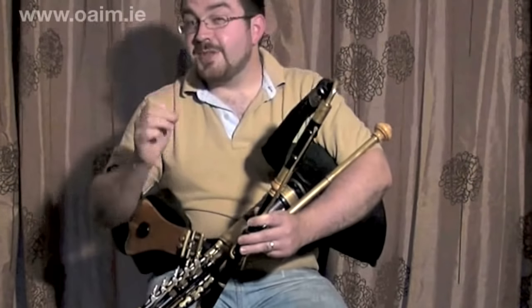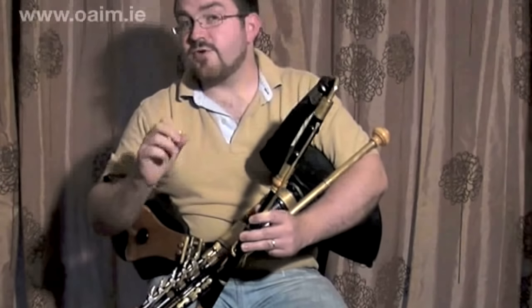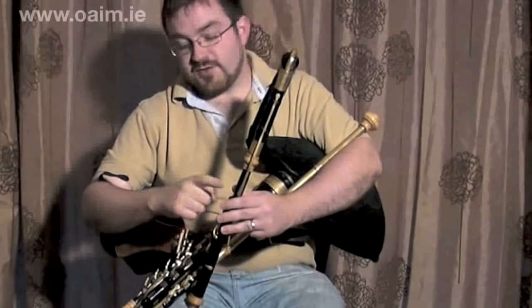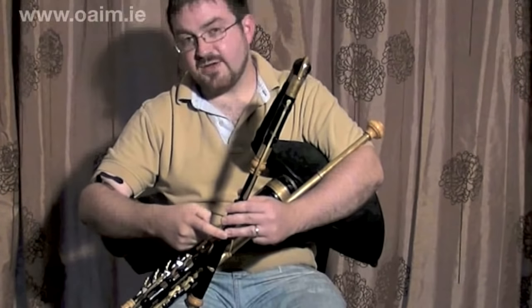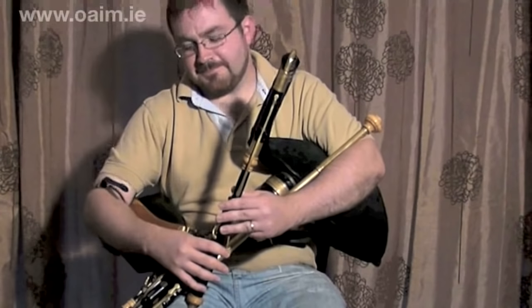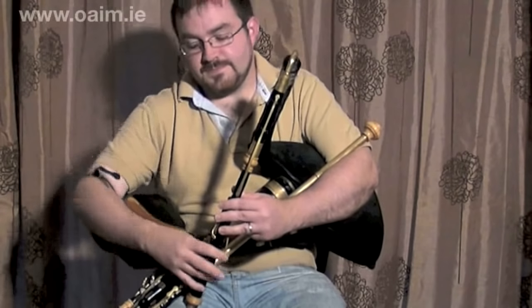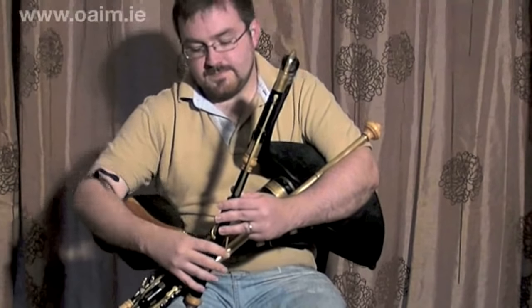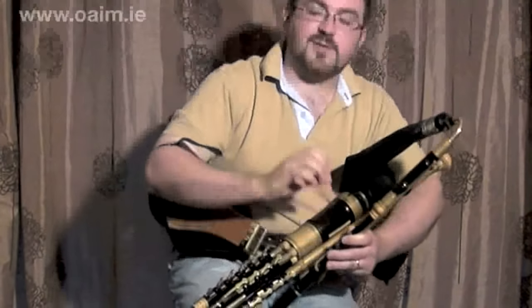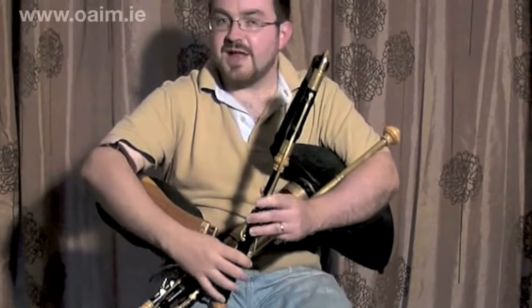We'll try a double G roll. Now in the previous lesson we would have looked at basic G rolls, but here we're going to try a roll with two cuts and a tap on a long G note. So your roll is going to have a C cut and an A cut followed by your G tap — it should sound something like this, hopefully. The best thing to do is to forget about the tune, take this G roll completely out of it and break it down into its elements.